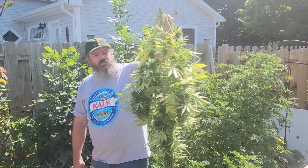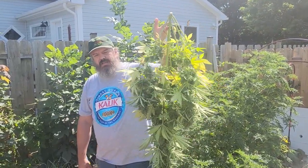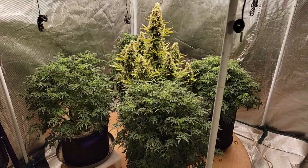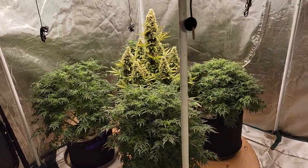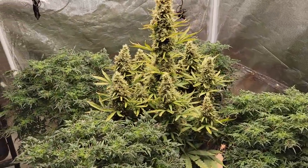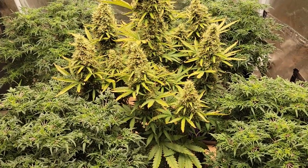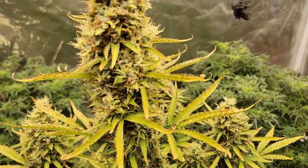There we have it guys — we have the harvest of the blue cheese autoflowers outdoors. Next we'll go in and harvest the indoor blue cheese and see what kind of difference we have. So now that we have that done, let's take a look at this blue cheese auto. She's ready to come down as well, and same as the outside, it has a bit of foxtailing going on.